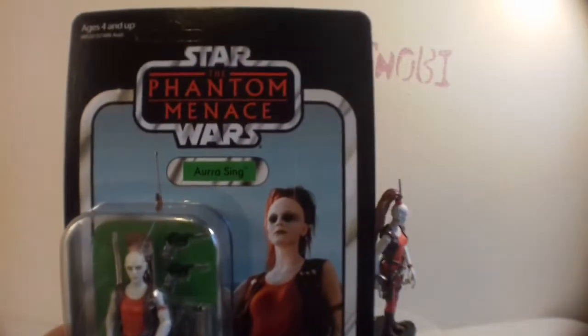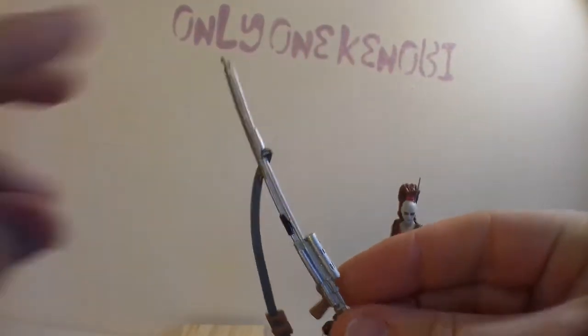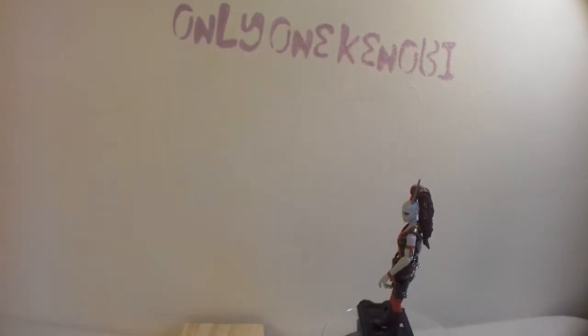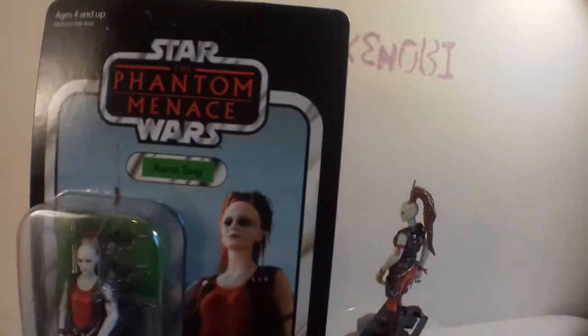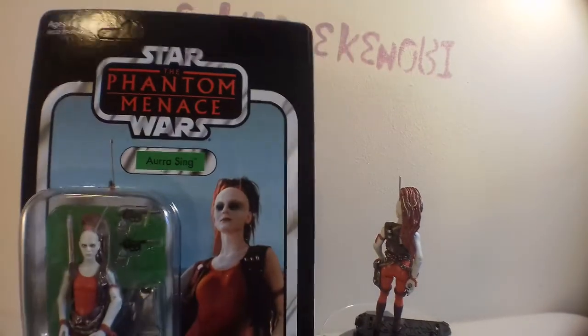The thing I like about Aurra is that she's another classic example of females in Star Wars, way before the latest push for female forces and female stuff from Kathleen Kennedy and all that. It's always been female — the Force, hasn't it? We've always had good female characters like this.